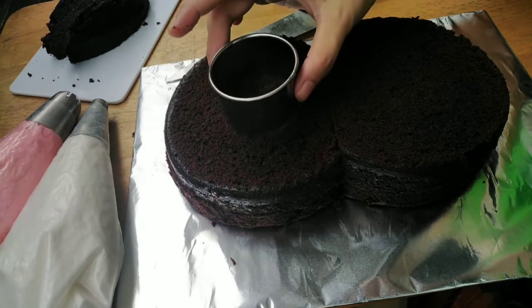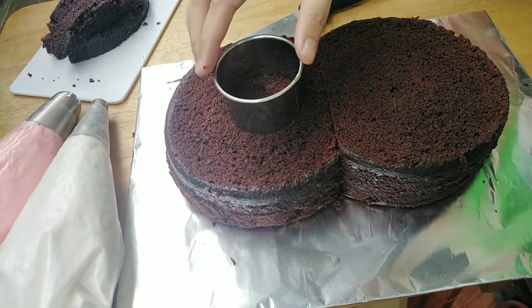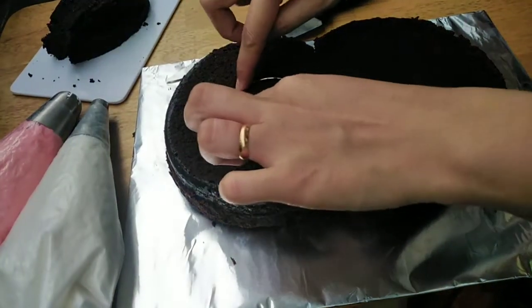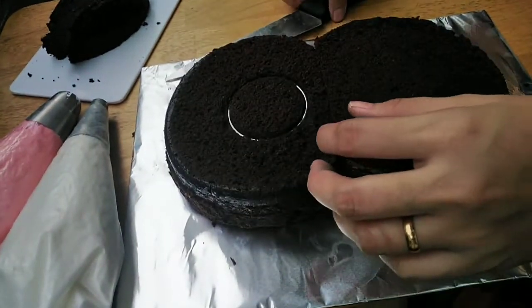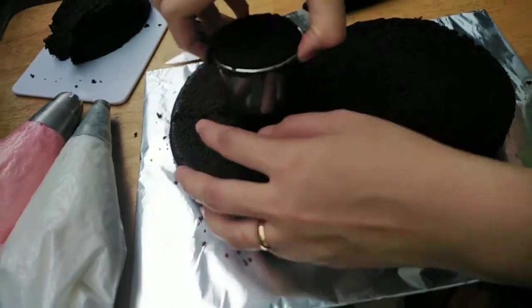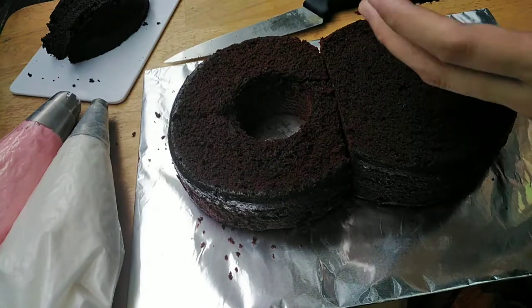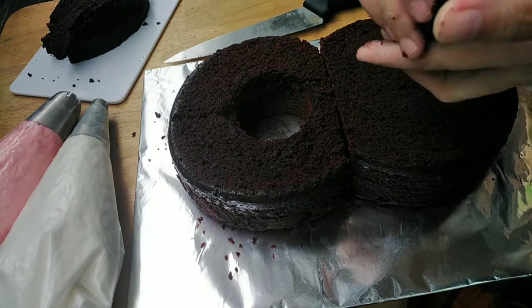And then gagamit ako dito ng cutter. Yung aking cutter, ang sukat nito ay 2 inches. So, tatanjahin ko lang kung nasaan yung gitna ng ating bilog, and then pubutasin lang natin gamit ang ating cutter. Instant lang siya — madali lang siyang gawin actually. Then gawin din natin ito sa other part ng ating cake.